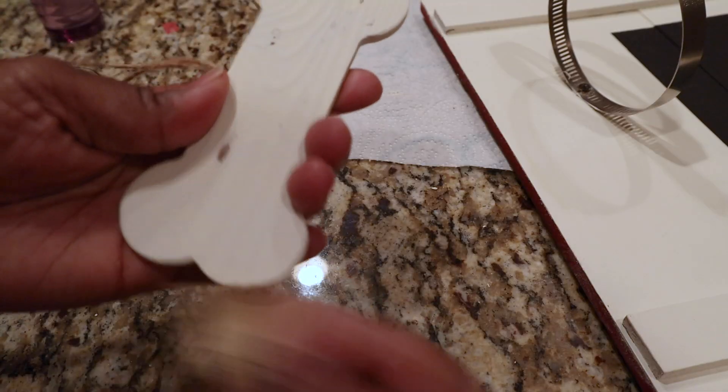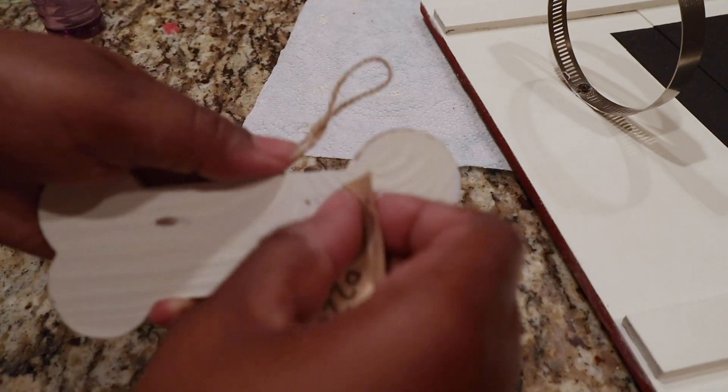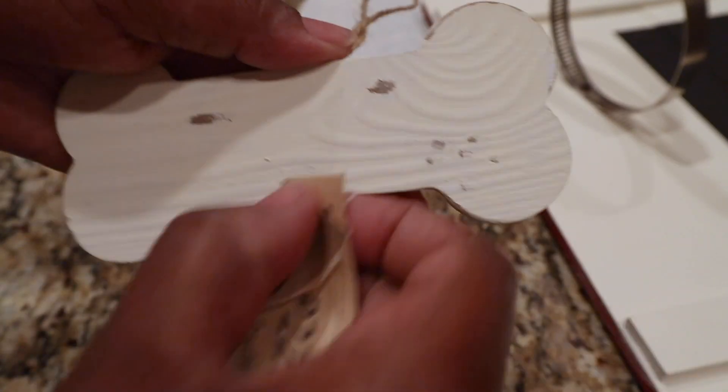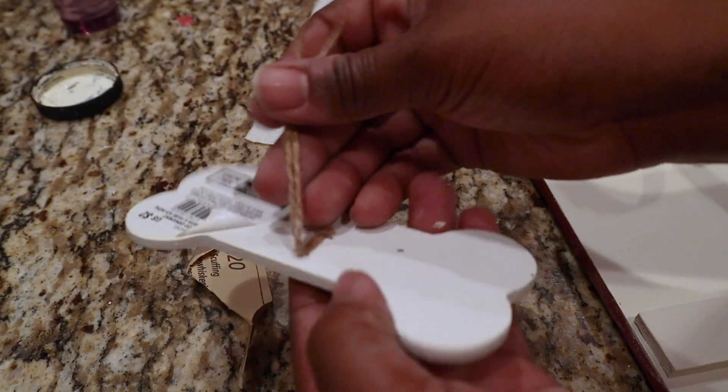Now I'm going to take this sandpaper — it's a 220 grit — and I'm just going to go back over the areas that were already distressed to bring those areas out again.